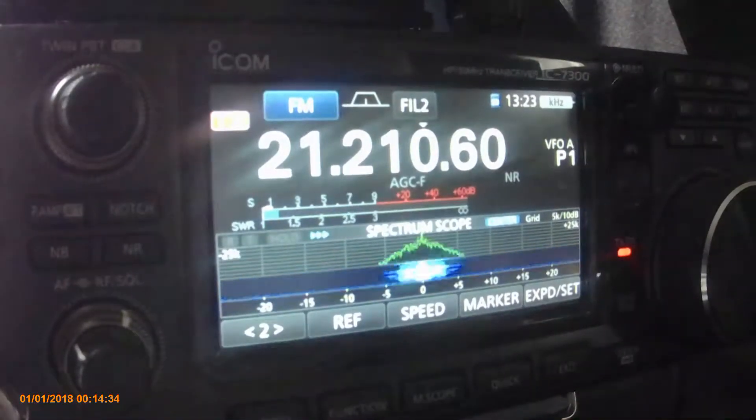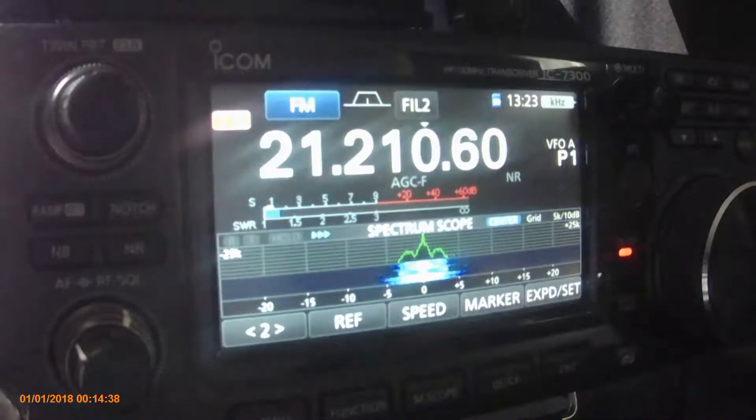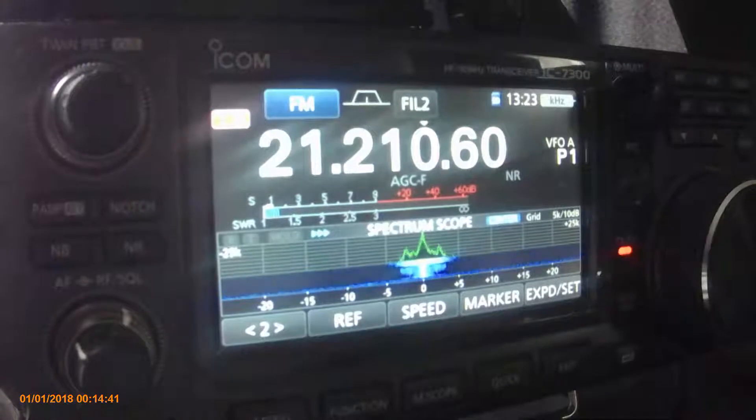Also on FM. About a 1.2 or thereabouts. Hopefully that's showing up okay — about a 1.2.